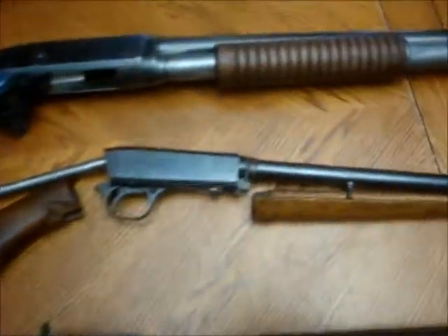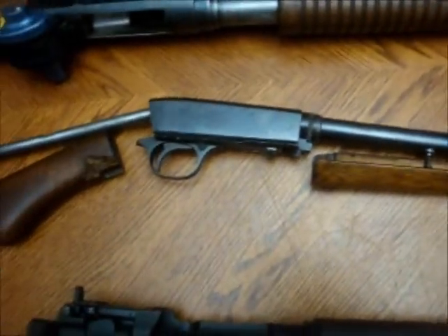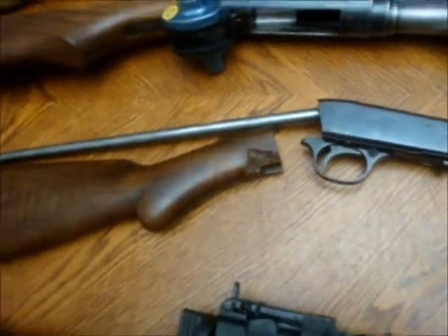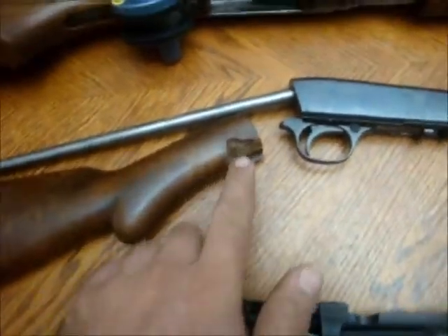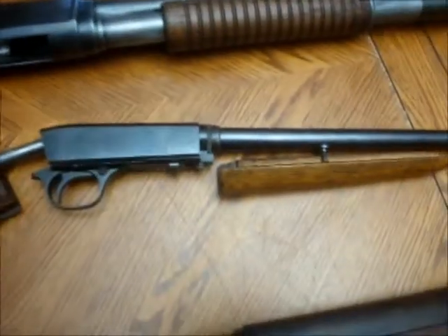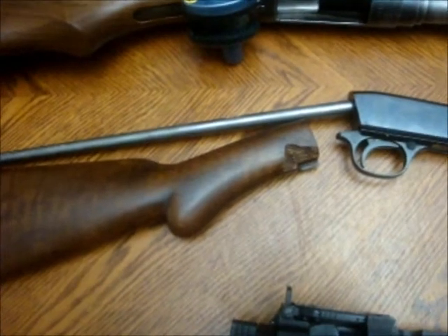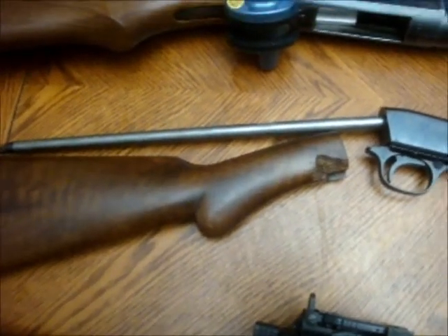Lastly, there's an FN Browning Semi-Automatic .22. Another good deal. The problem is there's a chip here and the wood is a little bit on the ugly side. So I'm going to have to clean that up. I've just taken it apart, cleaned it, tried it out, and that shoots well also.